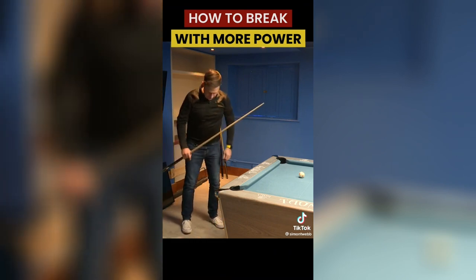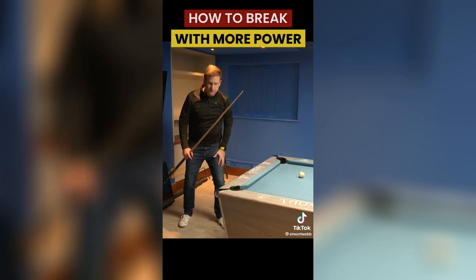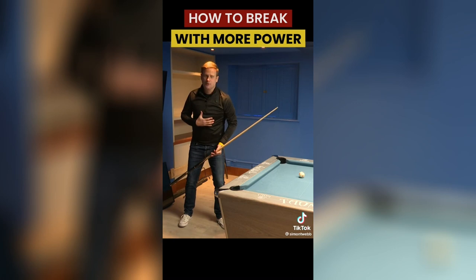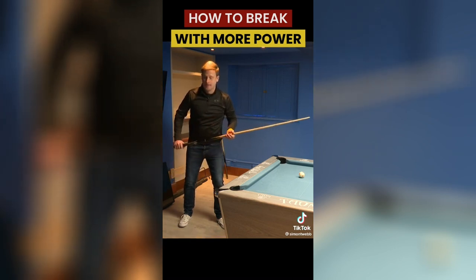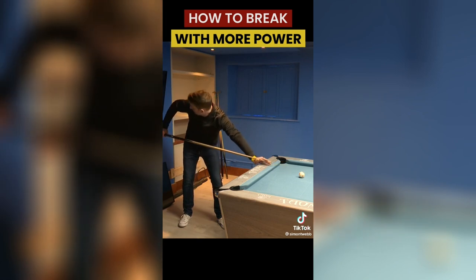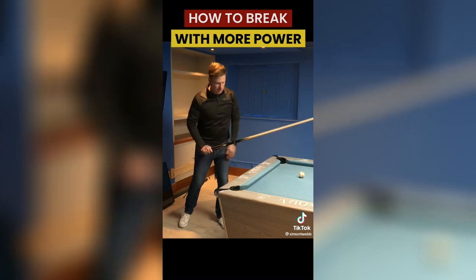For the break I'll go a little bit more side on, so the left leg is now quite a bit in front of my right leg. I've turned my whole body and tilted it round almost to a 45 degree angle, and that just opens up my chest.